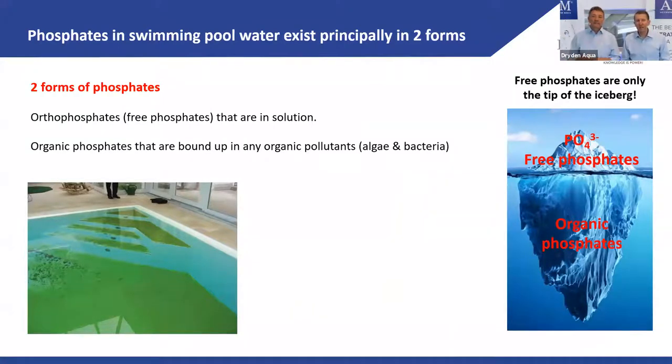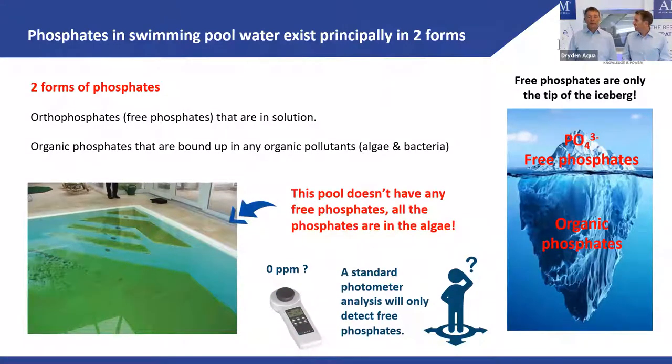Phosphates are like vitamin C for algae. If you remove them, algae won't die tomorrow, but over 8–12 weeks they will disappear. There are two types of phosphates to understand: orthophosphates — free phosphates in solution that algae absorb and use — and organic phosphates bound up inside organic pollutants like algae or bacteria. The photometer measures only the free orthophosphates.